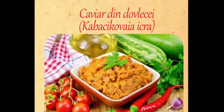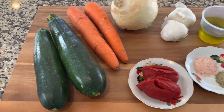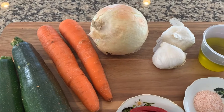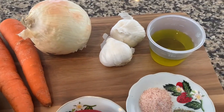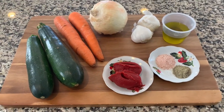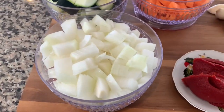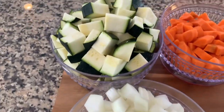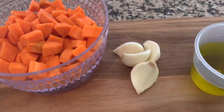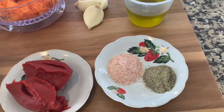For this recipe we need two zucchinis, two carrots, one large onion or two small ones, two or four garlic cloves, 80 milliliters oil, two tablespoons tomato paste, salt and black pepper to taste. Wash and clean the vegetables. I did not peel the zucchini but you can if you want. I used four garlic cloves, but the recipe calls for two — add two or four depending on how much you like garlic.